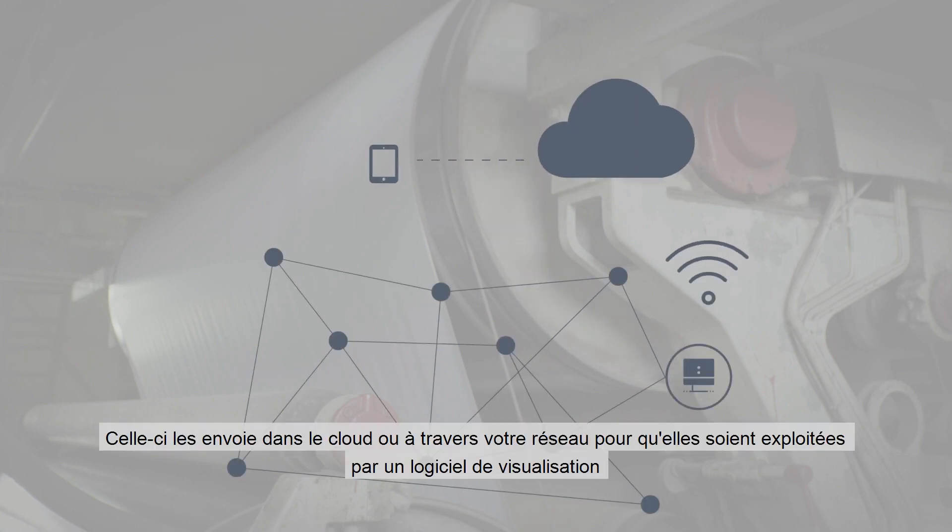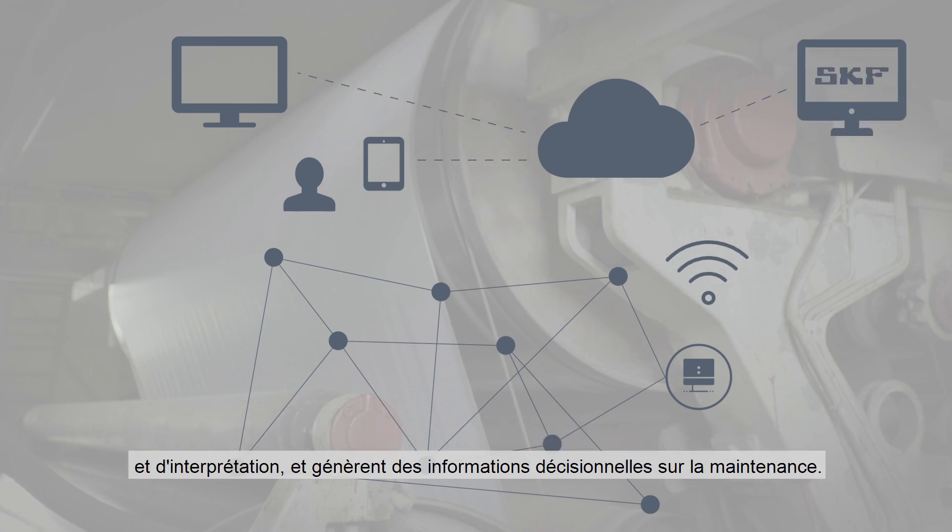Through the gateway, the data is sent to the cloud or your plant network, where visualization and interpretation software is used to analyze the data and to conclude and communicate actionable maintenance information.